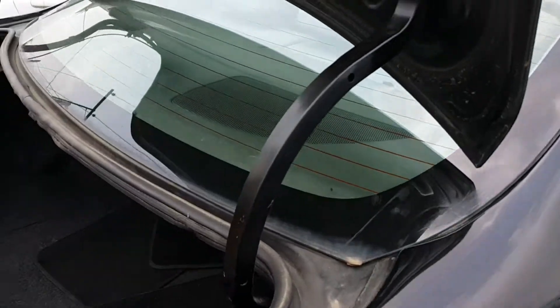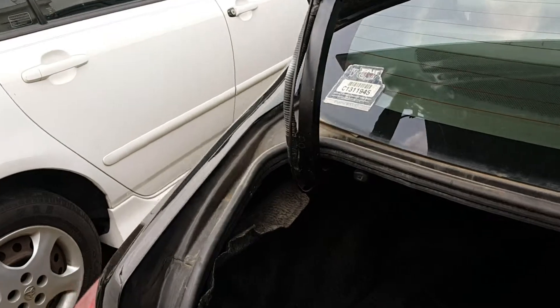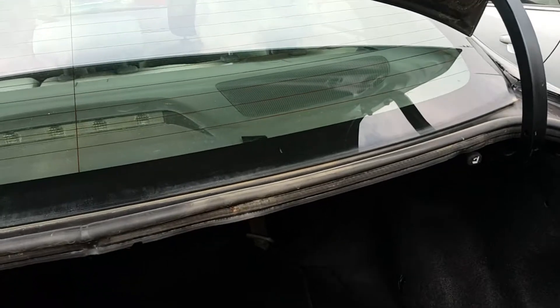Here we come to the boot and the boot fittings. One thing about the Corolla is they have a reasonably sized boot — very deceiving. It can safely carry two to three suitcases.